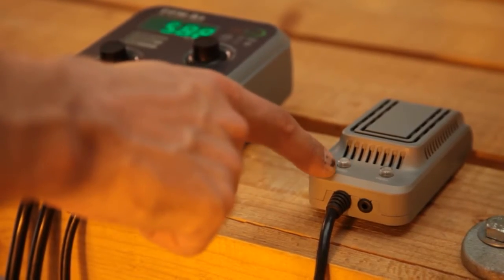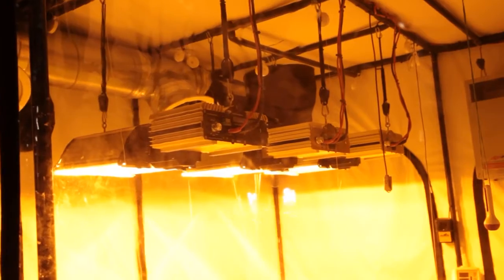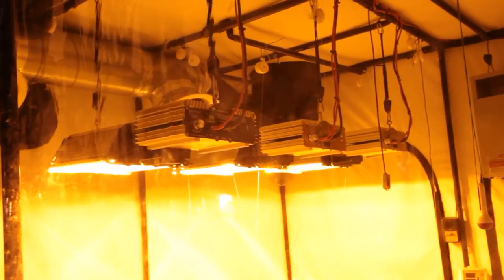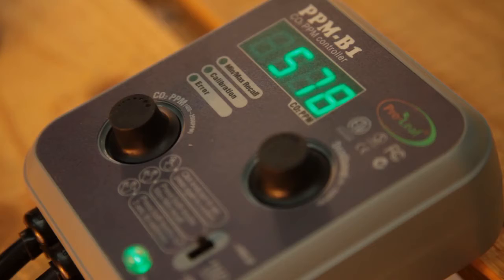It comes with a built-in photocell, so whenever you switch your lights off the CO2 dosing will also switch off automatically. This is important because any CO2 administered during dark periods is wasted, since plants need the light energy from your grow lamp or the sun to make use of it. Proleaf is designed to commence dosing the very second it becomes beneficial to do so.